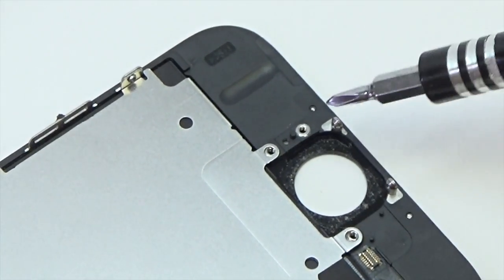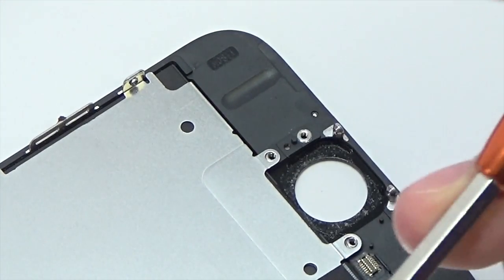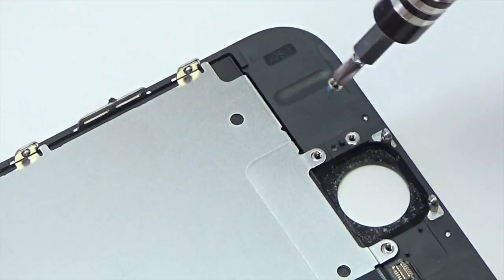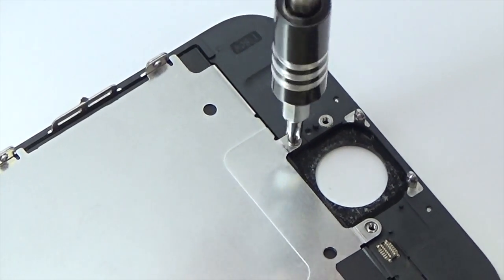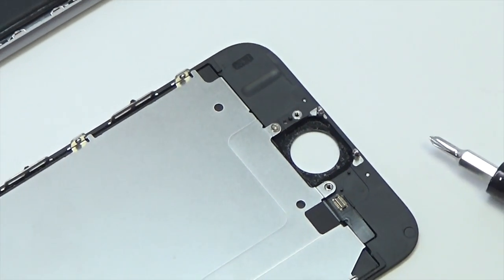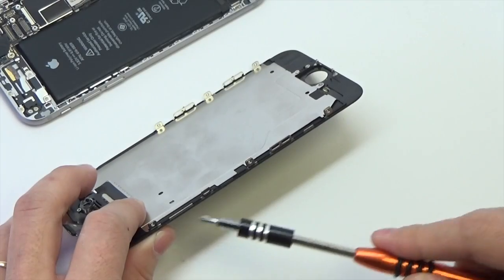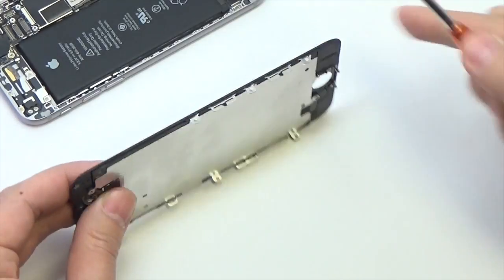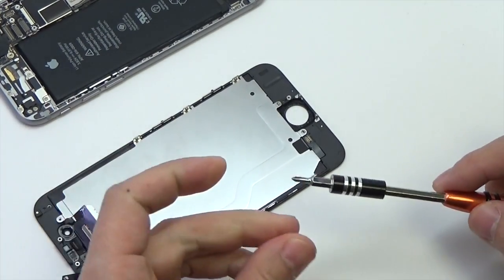Insert one Phillips screw next to the home button. Take your time and make sure screws are lined up correctly before tightening — this will help prevent stripping a screw. Screws should be tightened until snug; do not over tighten. Insert three screws on each side of the LCD shield plate, giving you six in total.